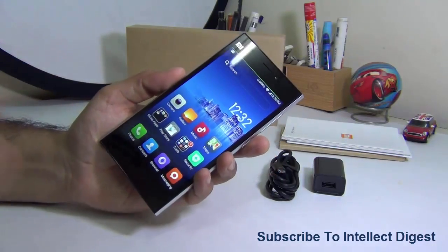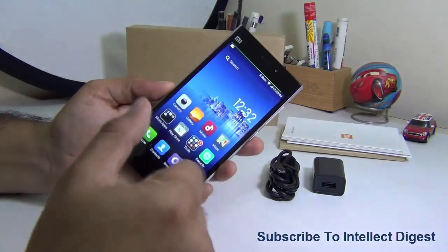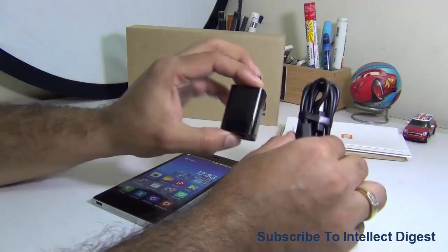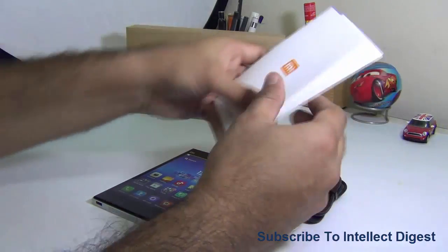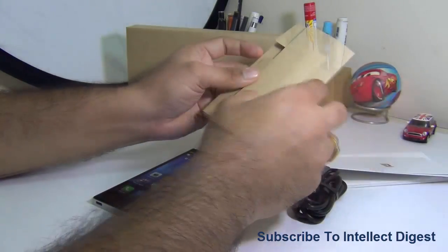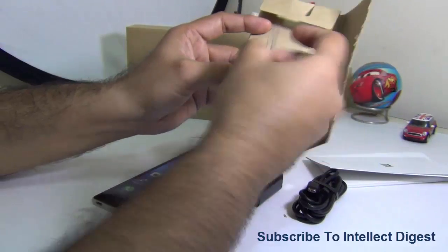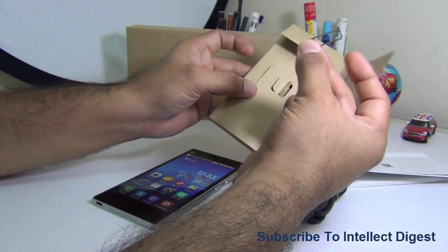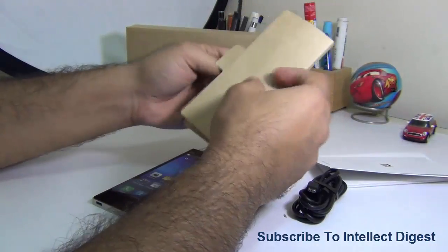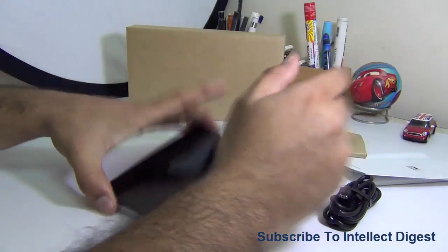I'll start with what you get with this phone. There aren't many things in the box: just the phone, a wall charger, a data cable, standard user manuals and quick start guides about the Xiaomi Mi 3 and MIUI, and a SIM ejector tool. The SIM slot takes a mini SIM, so you can install any standard SIM without getting it cut — which is a big plus.